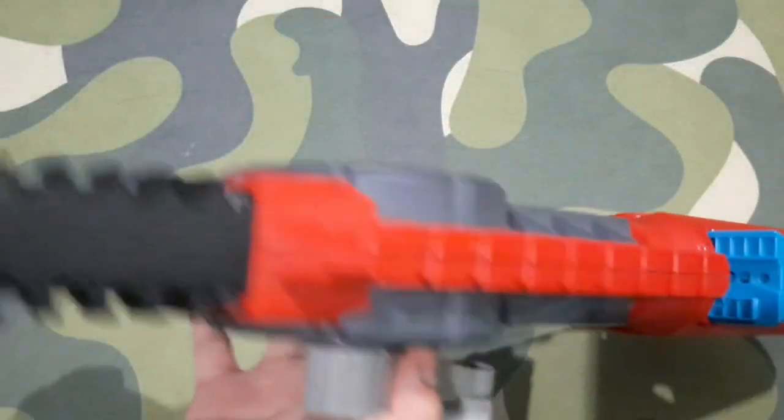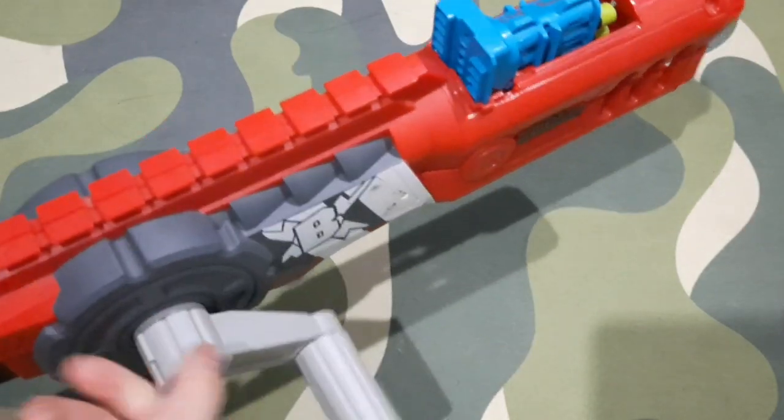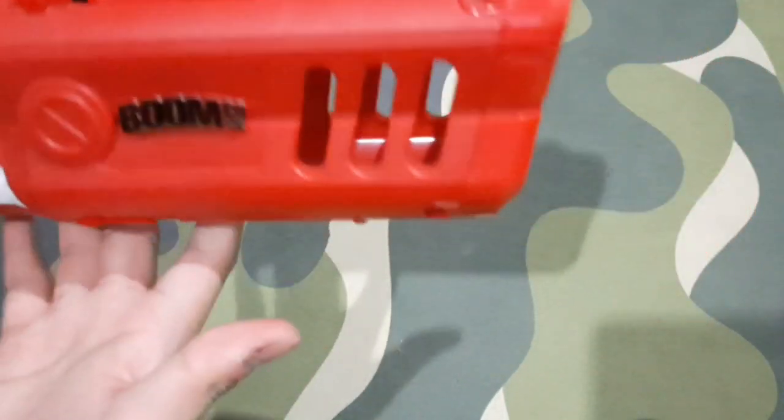This is my only BoomCo blaster — everything else is Nerf. I wanted to try the new brand, so I bought it. Let's start with the front.